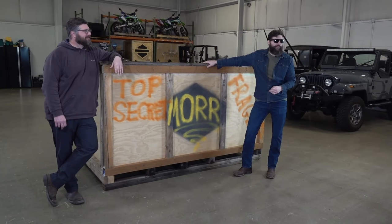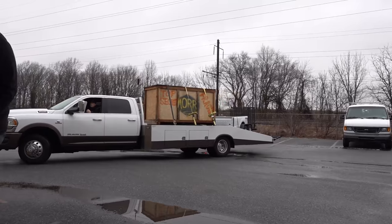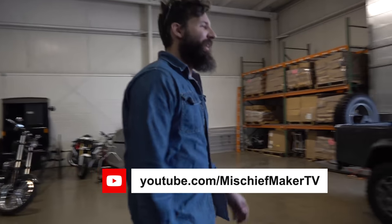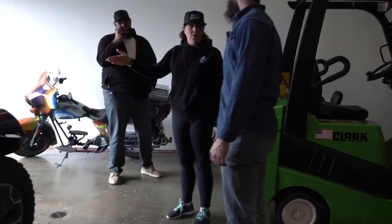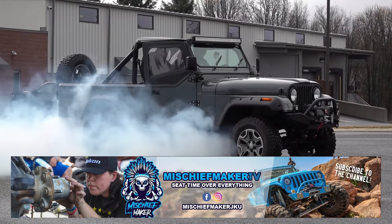We knew the Rokon was coming, but what we didn't know was that it was getting delivered by an old friend — Holly and Walter of Mischief Maker TV. These two are super awesome people and have one of the sickest rock crawling Jeeps around. Way cooler than my boring old Scramble.